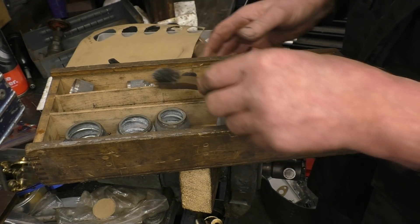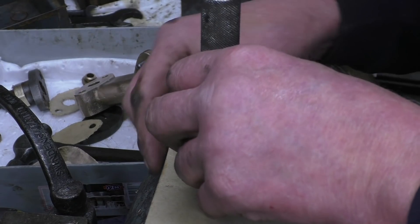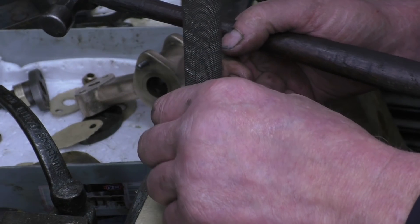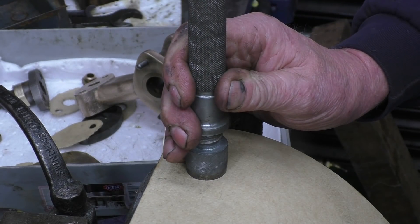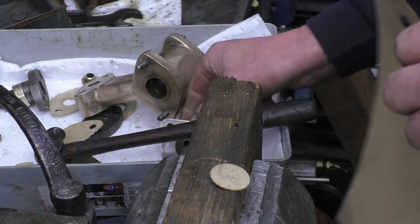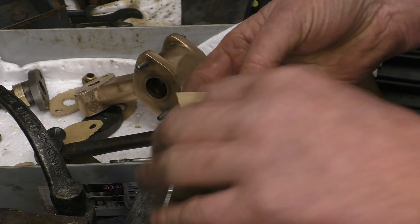It'll be old — very old. So we need to put a hole in the material. I'm using a wooden backer so it doesn't damage the cutter. And you simply press down and that cuts out a beautiful hole, which is a really nice fit on there. So I can now carry on and make the rest of the joint.